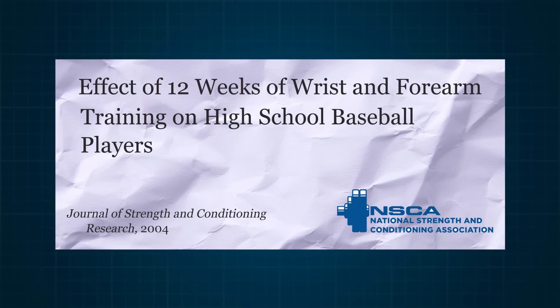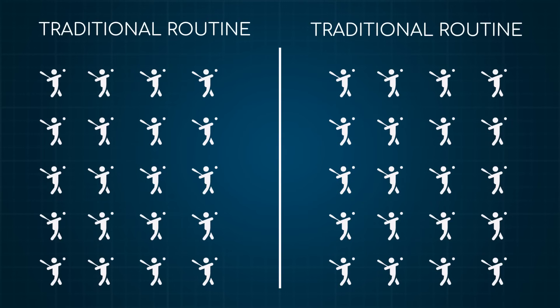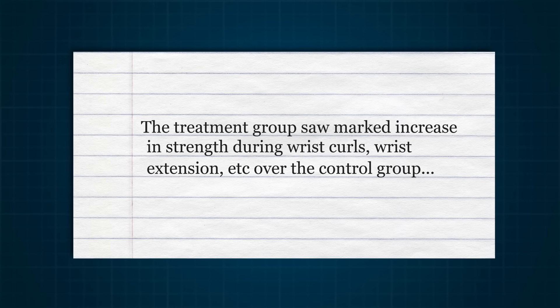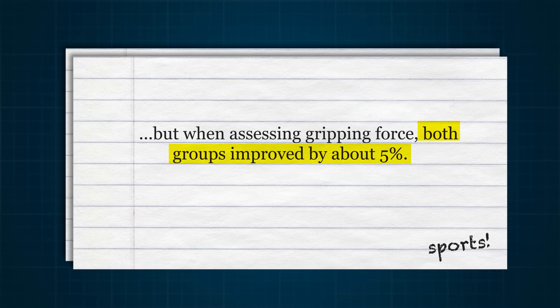These rehab exercises are going to be way too easy for the younger, athletic type, so coaches have looked into the best weightlifting routine. One study published in 2004 in the Journal of Strength and Conditioning Research took a high school baseball team and put them into two groups of about 20 kids each. Both got a traditional pre-season weightlifting program, but half got additional forearm exercises — wrist curls, extensions, ulnar and radial deviation, and plate grips. After 12 weeks of training, the only thing group two did was get stronger at those particular lifts. When it came to actual grip strength, both groups improved by the same amount — about 5%. Three months of dedicated forearm exercises made no difference in grip strength compared to the group that did deadlifts and bicep curls but no forearm work.